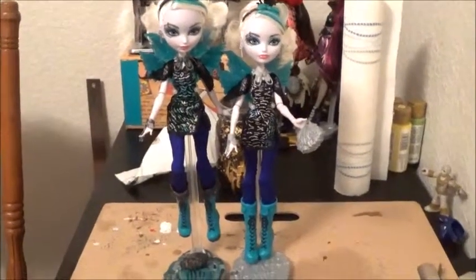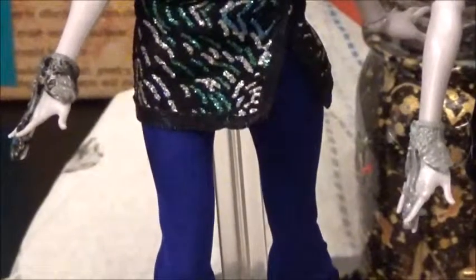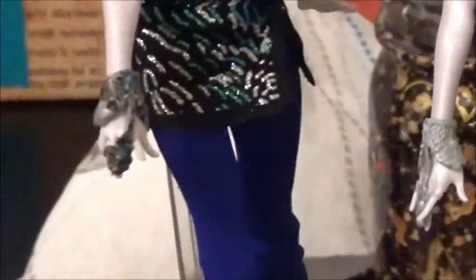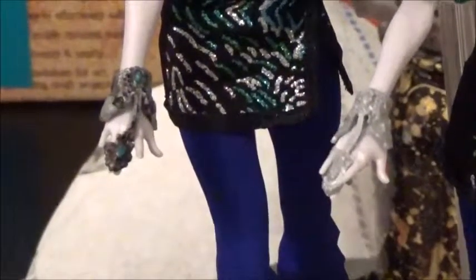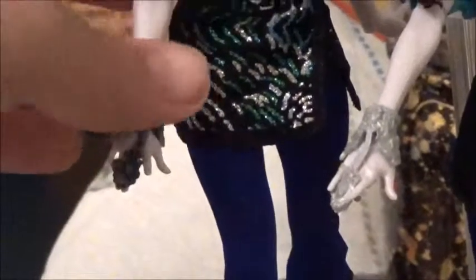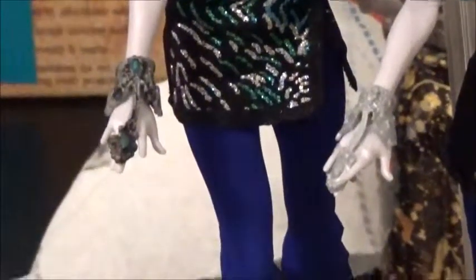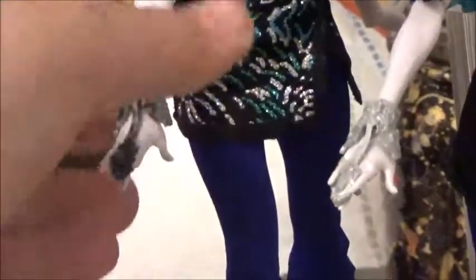I'm going to zoom in here so you can see that her wrist gauntlet thing on one hand — her accessories just weren't that detailed. I like my dolls with a little more detail, so it was easy enough to just kind of dry brush it and add a little more to it.